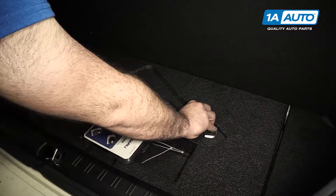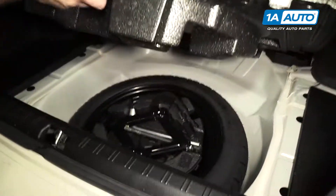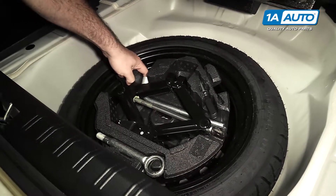This is the jack handle that sits in that piece of foam there. If you lift up this foam, you've got your temporary spare tire. You've also got your lug nut wrench, which is part of the jack handle.